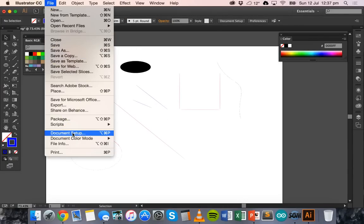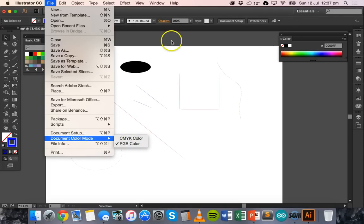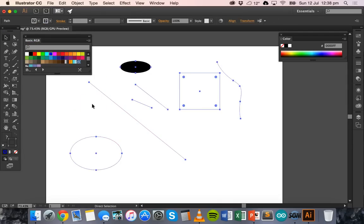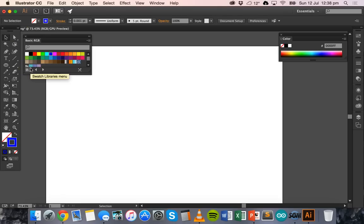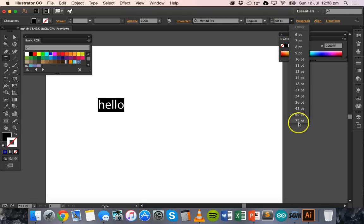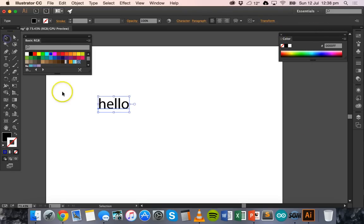Those are the main things to remember. When setting up the document, make sure you have the right size, set the document color mode to RGB, and make sure you're using the RGB swatch — RGB red, RGB blue, and RGB black. One last thing: if you want to engrave, cut, or mark text, use the Type tool and type in your text. Select it and make it bigger.